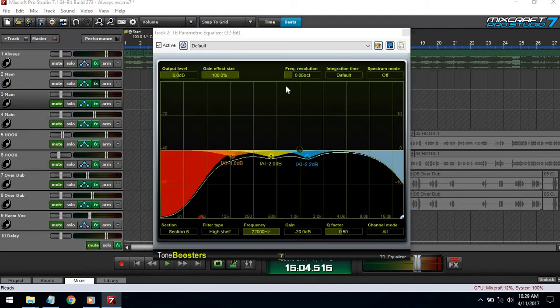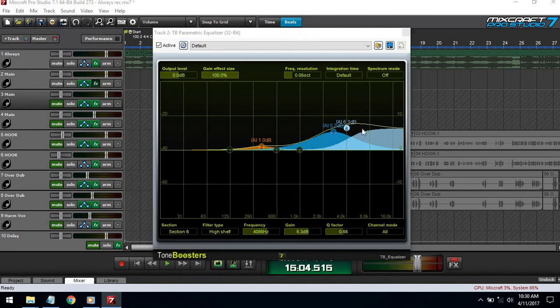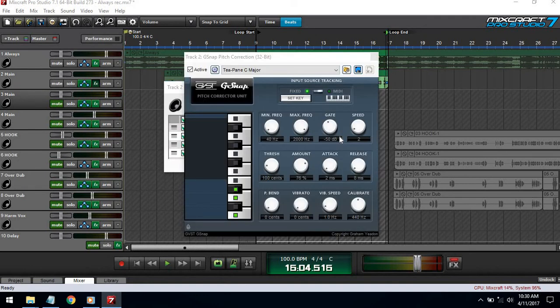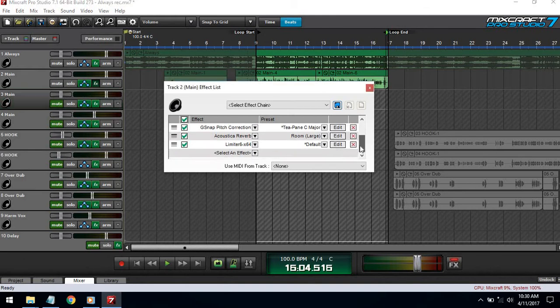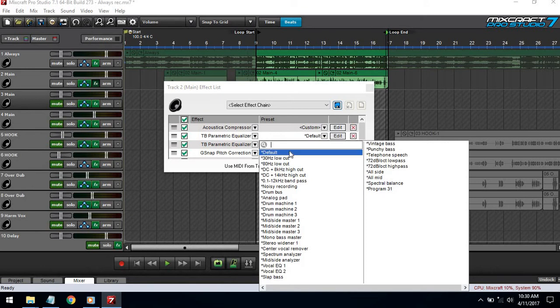With my first EQ I'm taking out some frequencies — the ones I don't want that could possibly clash with some of the instruments in my beat. Then I have another EQ where I'm pulling up frequencies that are gonna make the voice pop. That goes into auto-tune and reverb to make it sound bigger, and then the limiter. The limiter doesn't come with Mixcraft but it's free — I'll put a link in the description. It's one of those plugins you just throw on and it works.